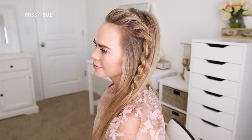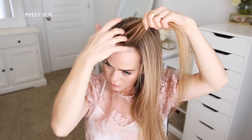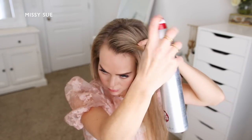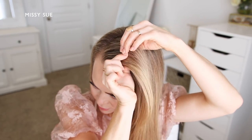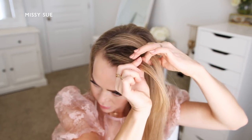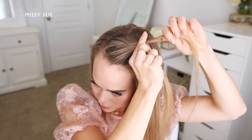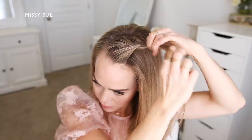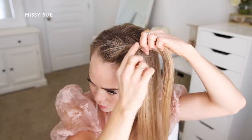For the next hairstyle, I'm going to create a twisted braid, or rope braid, that goes from the top of my head down the left side. I'm going to begin with my hair parted in a deep side part on the right side of my head. Then I'm going to divide off a section of hair on the left side of the part and split this into two equal pieces. I'll take the left section and cross it over the right section, then twist the front section towards my face and cross it over the top of the back section. Then I'll divide off a new section of hair from along my hairline and combine it with the section that was crossed over.